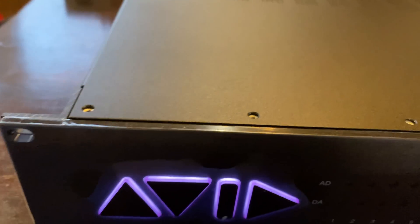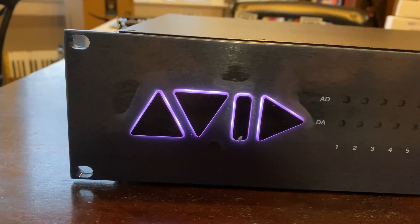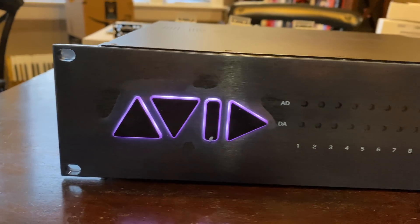So this is sort of the last technical piece of the puzzle and I'm just setting it up now. And this, with the plastic still on the front, is an Avid Matrix.